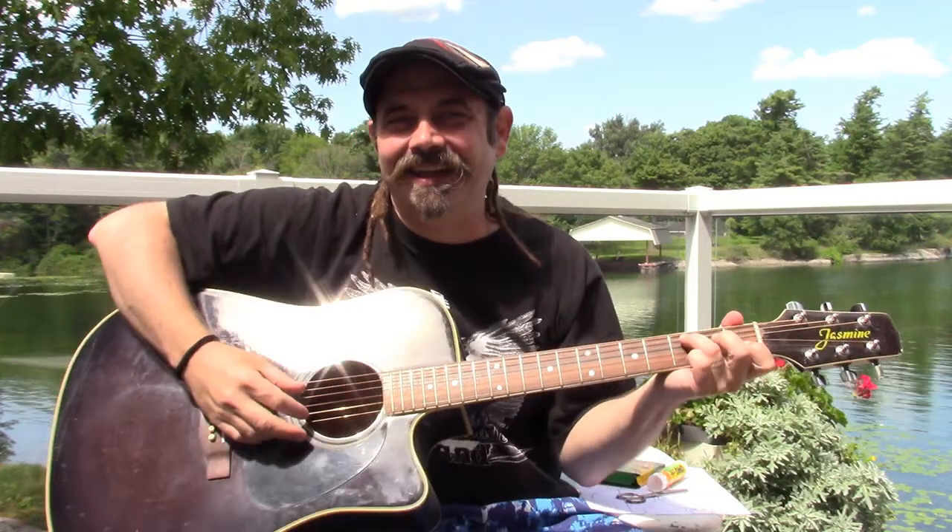All right, let's do it one more time, everyone together. Hello, hello, hello, how are you? I'm fine, I'm fine, I'm fine, thank you!